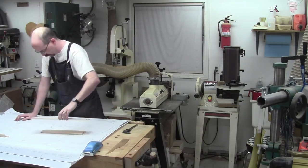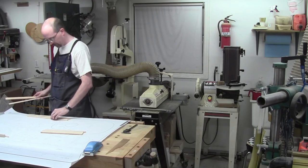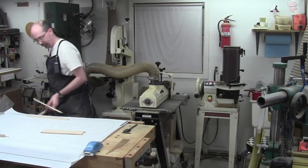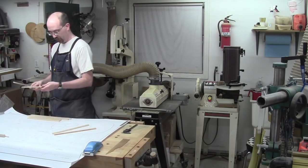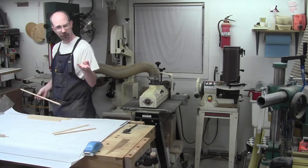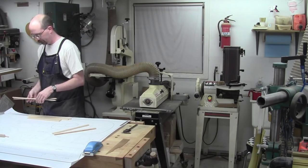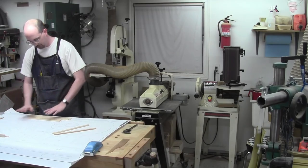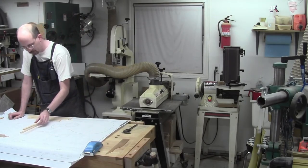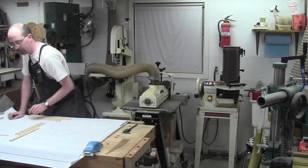Last thing is to get them to width. The widths are interesting. The backs are all 16 — so B4, B3, B2, B1 are all 16. T5 and T6 are 16s as well, so we've got six that are 16. These guys — T9 and T10 — are 13. So this piece is done until it gets cut to length.